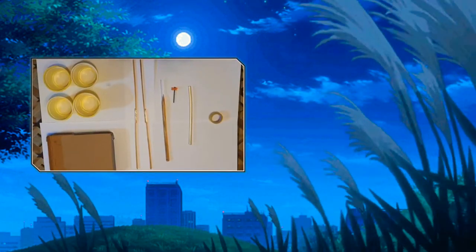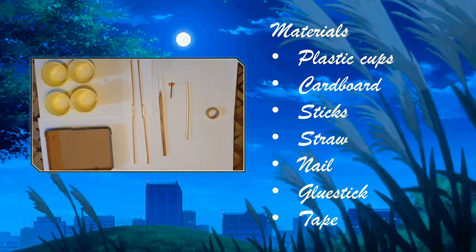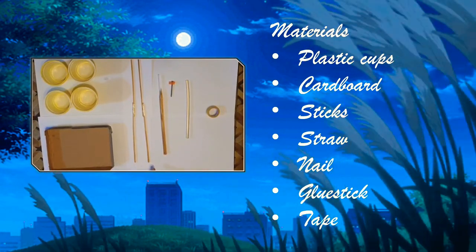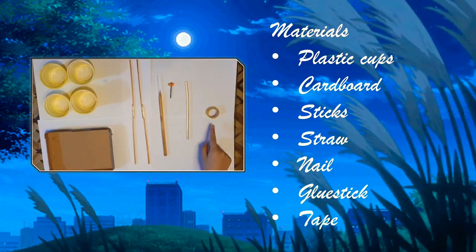Here are the materials needed: 4 plastic cups, cardboard, sticks, nail, music and tape.